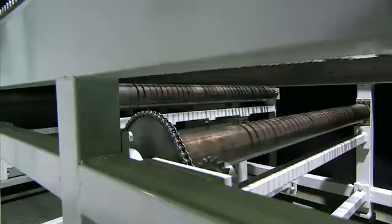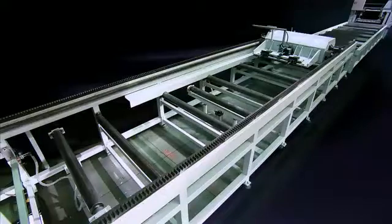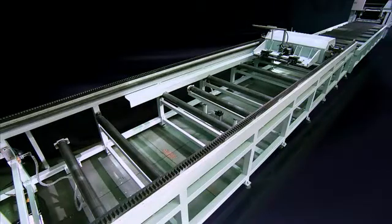Once the workpiece reaches the offload point, inverter-driven rollers take over, seamlessly moving the workpiece into the cutting position.